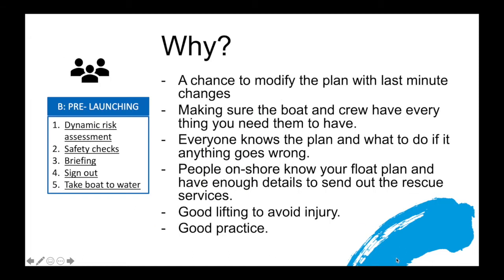These steps are an opportunity for you as the coach to modify the plan with any last-minute changes, whether it's weather, changes of boats, or changes of athletes. It's an opportunity to make sure the boat and the crew have everything you need based on the conditions and the assessment you've made. It helps everyone know the plan and what to do if things go wrong, ensures people on shore know your float plan and have enough details to send out rescue services if something goes wrong, and it gives you an opportunity to remind people about good lifting to avoid injury. Above all, it's just good practice for good coaches.